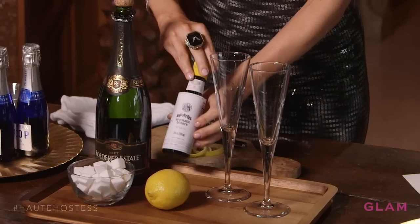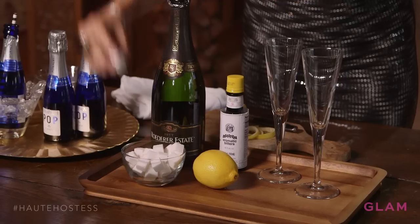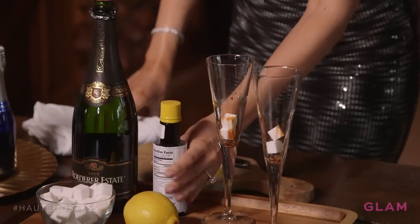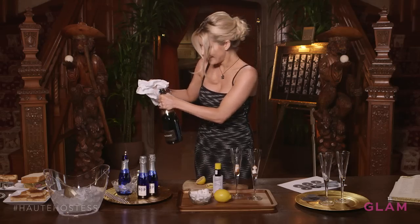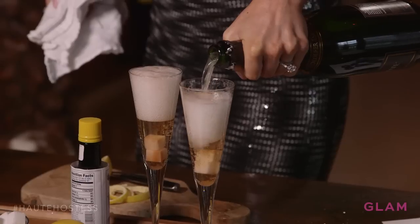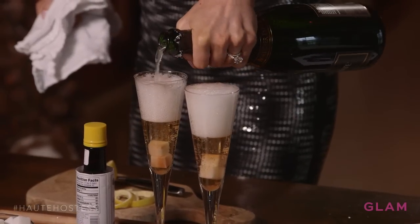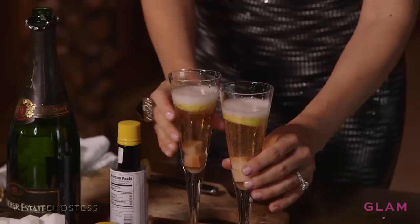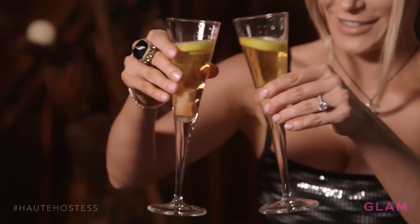Here is another Oscar drink idea — it is a champagne cocktail. You will need champagne, of course, bitters, some sugar cubes, and also lemon to make a lemon twist. You can start by putting in the sugar cubes, maybe a couple in each — extra sweet. Then just a few drops of bitters. Then you add the champagne and pour it into your glasses. It's even a pretty color, and the cubes are fizzing and melting. Then we have our lemon twist — just drop them right in. Champagne cocktail. Cheers!